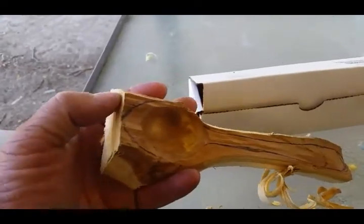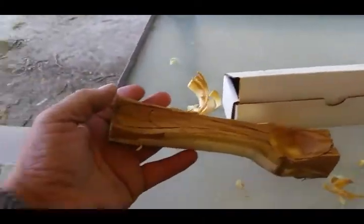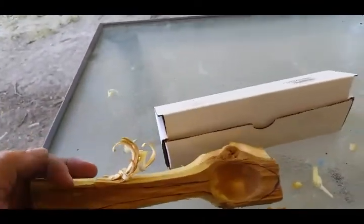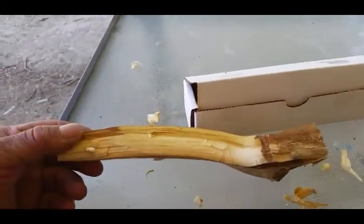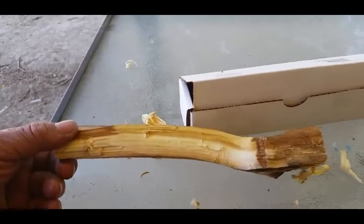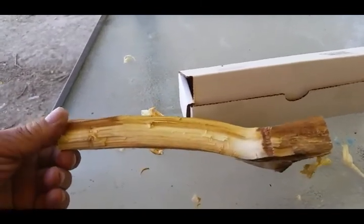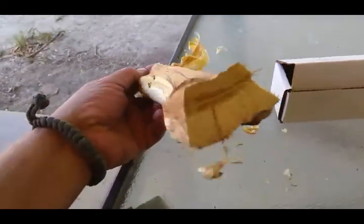I'm going to cut this part off, and also this part off, and then I'll finish getting this shape cut. After that we'll do this profile cut, and then after that we'll go for the depth and curve — whatever we want to put into the spoon.